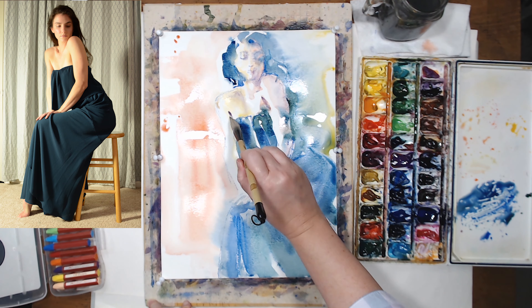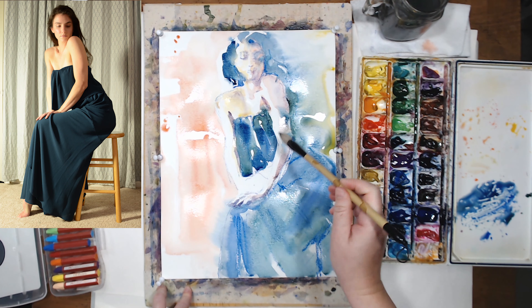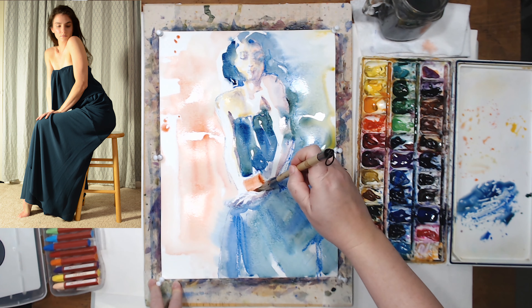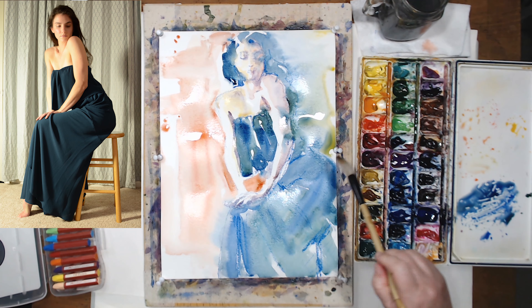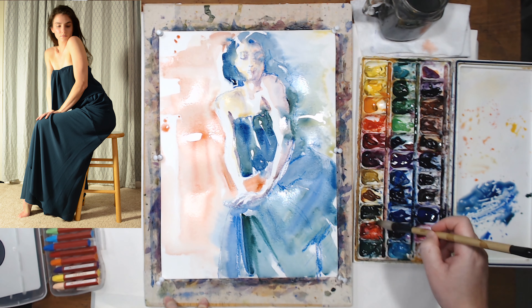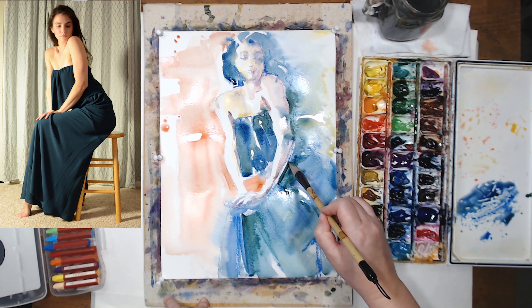As I'm painting I realize that it's almost impossible to get the final tonal range with watercolor on the first pass because everything's wet and colors just blend together. So I'm basically working on my lights and midtones, and then you will see how I add the darkest darks — it will be a second pass.